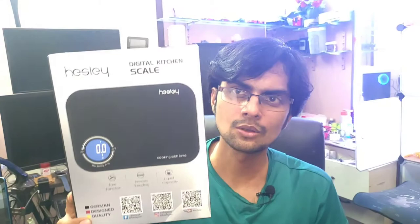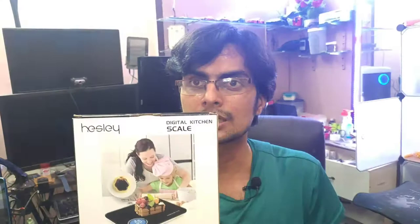Hi guys, in today's video I'm going to review this kitchen weighing scale from Hasley. I think that's one of the coolest looking weighing scales you can find in the market. I bought it for around 1400 rupees — most weighing scales cost around 1000 rupees — but this one has the ability to sync the weight of your food to a mobile app, and it can also sync with Fitbit. I've been using Fitbit a lot, so I want everything synced with it.